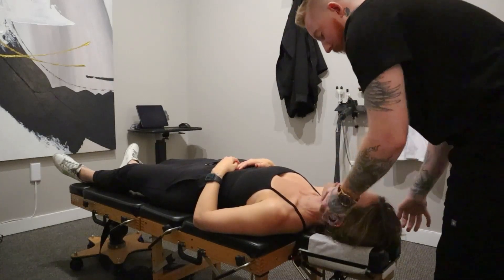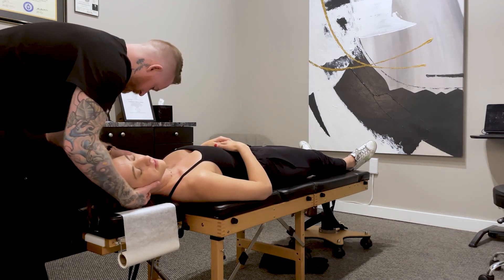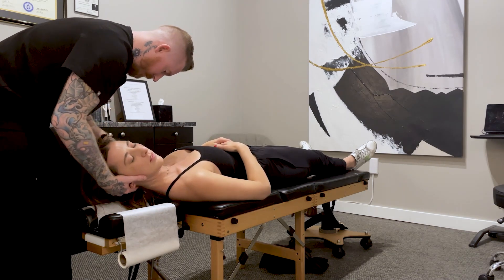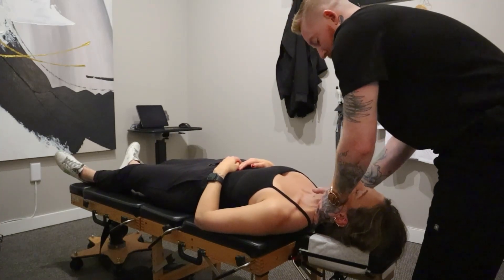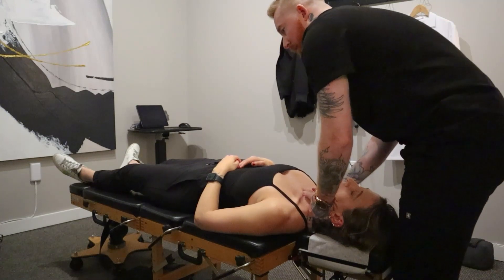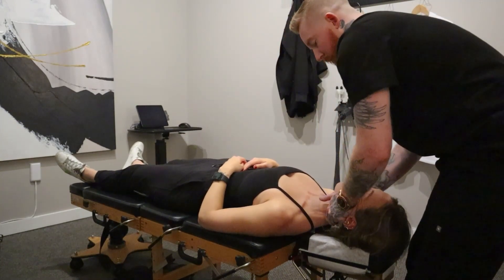So now we're going to come up a little bit higher. Right in here. Good. Now do you have any pain if I pull here? So we're going to do a little pull. Deep breath in. Exhale. Good. Perfect.